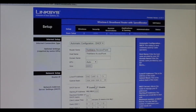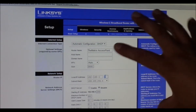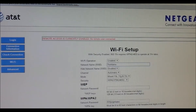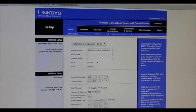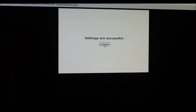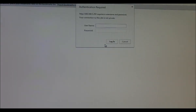Okay, now this is the very important part: you want to disable DHCP. You also want to set your local IP address so you know how to access this access point later — we're going to set it to 192.168.1.253, because the other router is at 254, so this is one step down. Save settings — settings are successful. Hit continue, and it redirected me to my new local IP address 192.168.1.253.